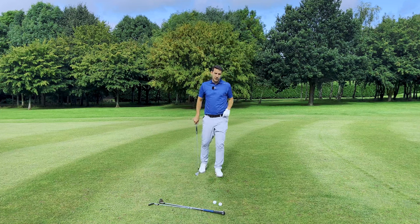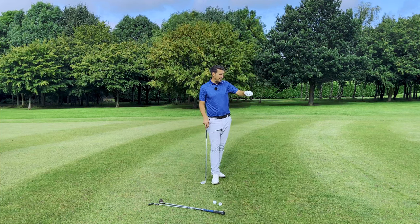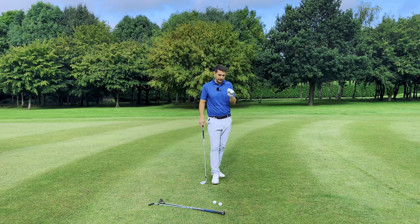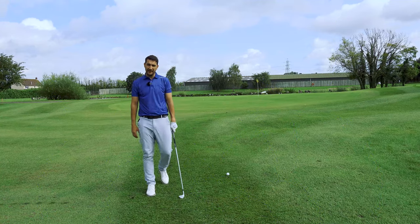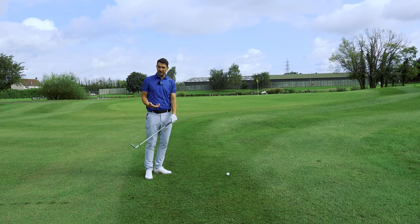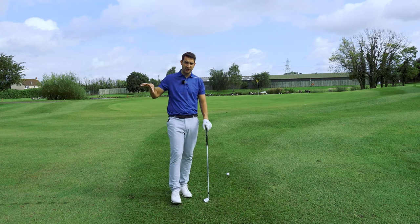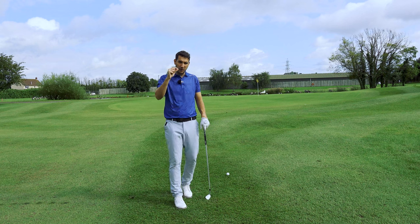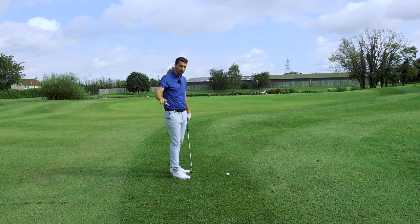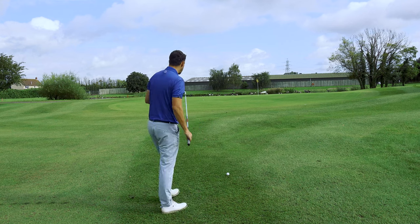Next we move to the pitching wedge, stepping a little closer into the semi-rough. This shot can save you multiple strokes. A little more grass under the ball in semi-rough actually gives some cushion — it's easier to slide the wedge under there. That last tight-lie nine-iron shot was really difficult; you wouldn't use more loft than that from a tight fairway lie. But from semi-rough, the pitching wedge works well.